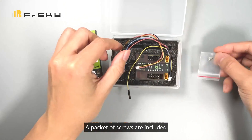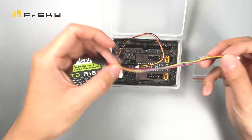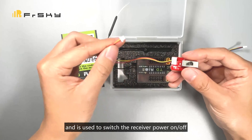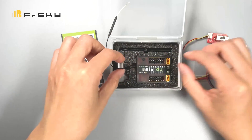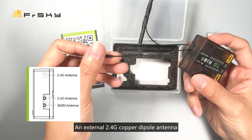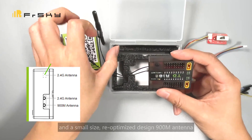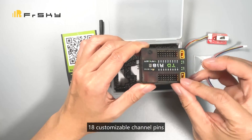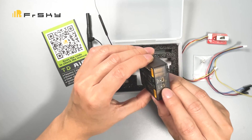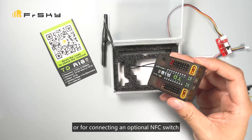A packet of screws is included, along with a cable to upgrade the receiver firmware. The supplied switch can be attached and is used to switch the receiver power on or off. An external 2.4GHz copper dipole antenna and a small size re-optimized design 900MHz antenna are included. Also included are 18 customizable channel pins and dual XT30 power ports supporting 2S batteries. A socket for connecting the supplied on/off power switch or an optional NFC switch.